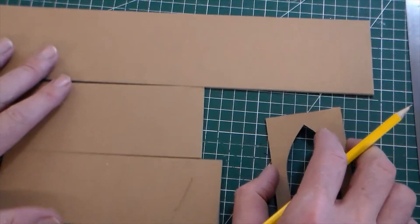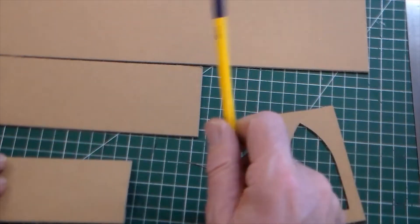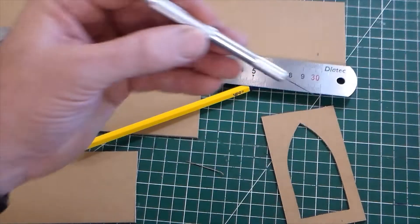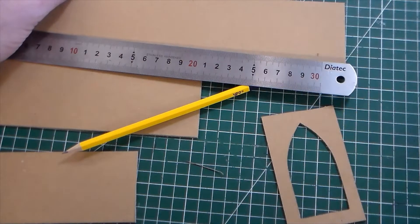I've got various strips of modelling card — this is just very thin corrugated card. I've got a pencil, a steel ruler, and a scalpel. I'm also going to use a hot glue gun just to put it all together.